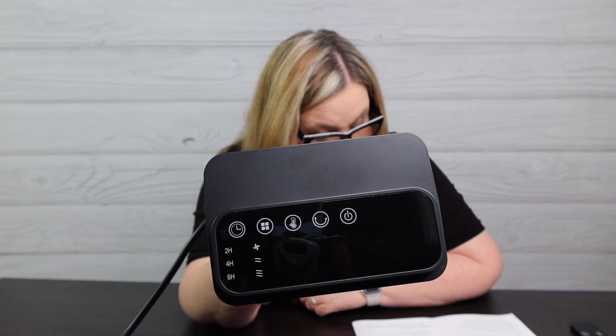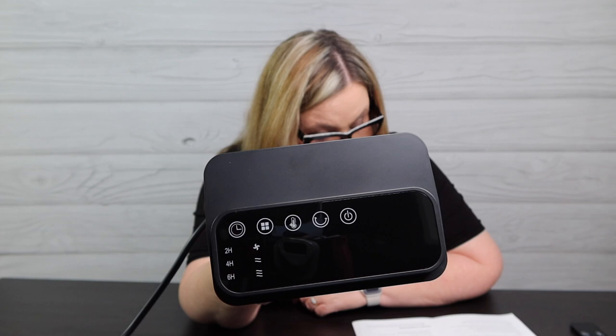Touching the timer cycles through: two hours, four hours, six hours — two plus six equals eight, four plus six equals ten — so there are a total of six time settings and you can get this thing to go up to 12 hours. Of course, there are also oscillating and power buttons.